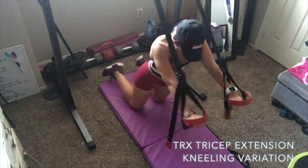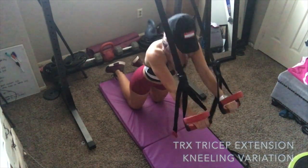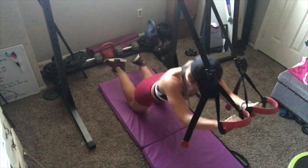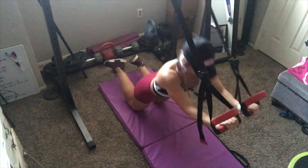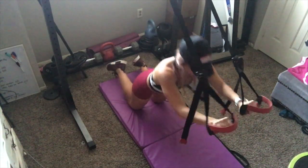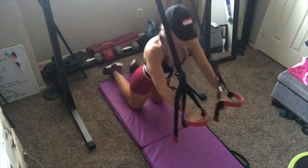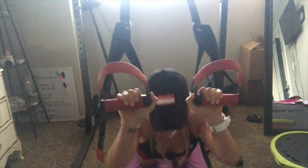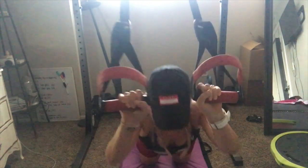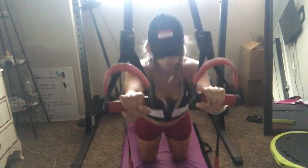The other variation of the TRX tricep extension is a kneeling variation — instead of being on your toes, just kneel down on the mat. Lean forward into flexion with your hands coming right next to your temples, keeping your elbows in, then push through the triceps as you extend, keeping the core engaged. If you don't have a TRX, substitute tricep kickbacks. Do three sets of this superset — each superset is repeated three times before moving on.